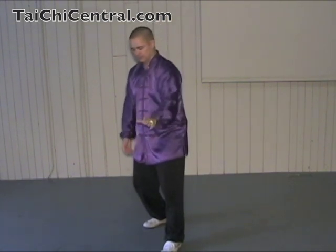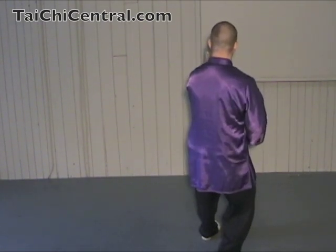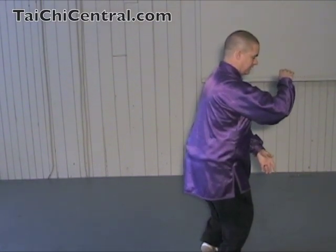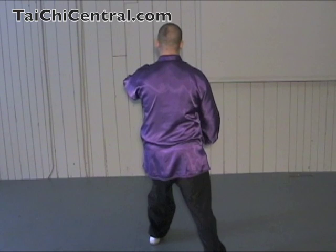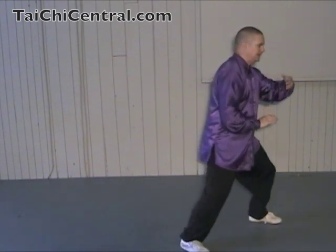Again, from the last Repulse Monkey: drop the hands, turn, hold the ball with the right hand on top of the left hand. Left foot draws in, then step out a little bit to the side — heel then toe — and then Pang. Fingertips about shoulder level, maybe a little higher. Shoulder sinking, elbow dropping, nice and round like you're hugging a tree.